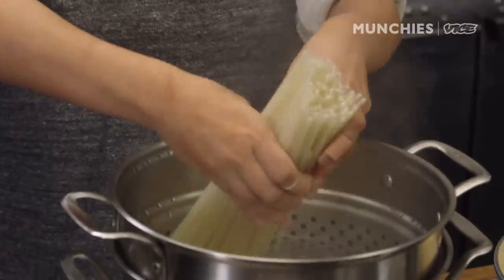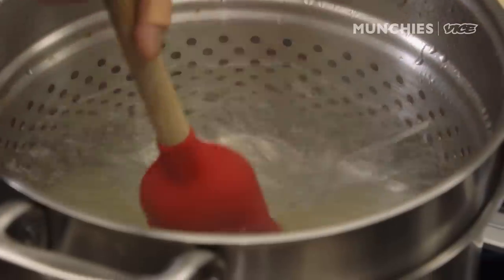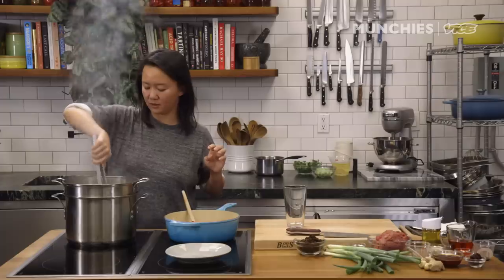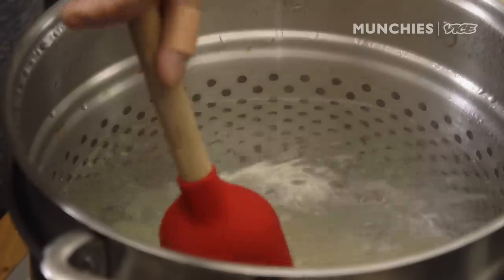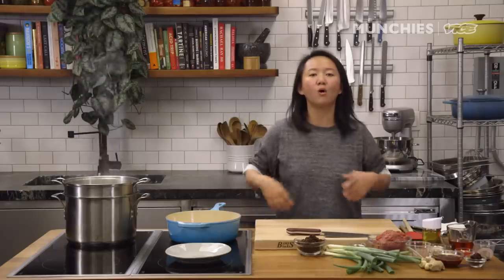The next very important thing is cooking the rice noodles. You can order them online or find them in your city's Chinatown. I'm going to cook this in boiling water without salt — it's fine — for eight minutes. It's a very slippery texture, so whether you add salt or not doesn't really matter. You do want to stir them a few times because they will stick together. You can set a timer or play two songs — that's usually about eight minutes.